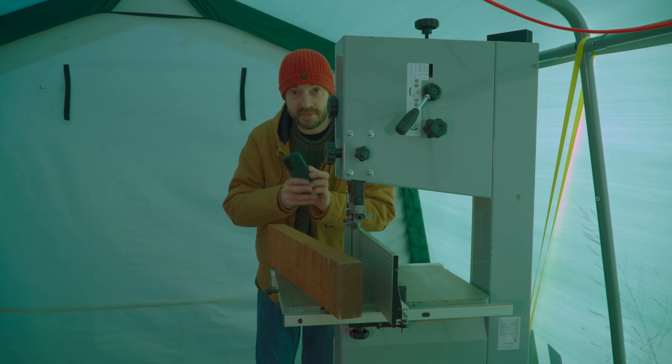Now I've got a pile of squares and to go with it I've got a pile of drill bits. I want to drill a series of ever-increasing holes, so the first job is to mark out the centre of all of these squares.